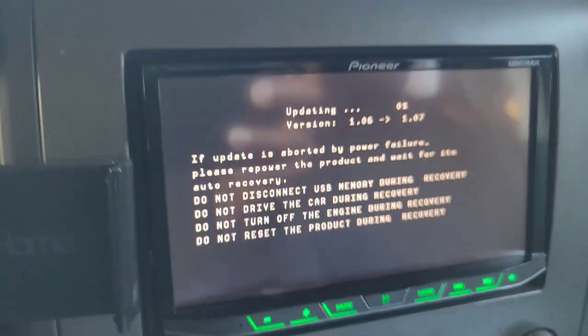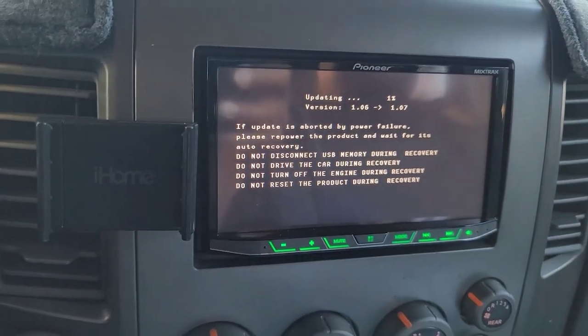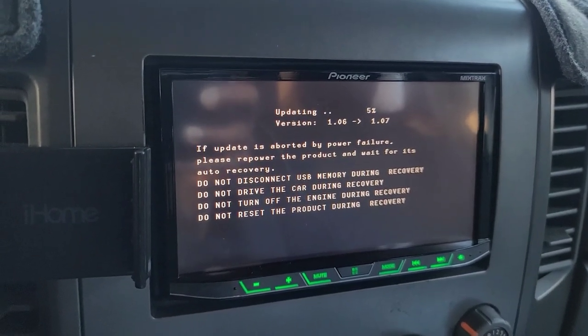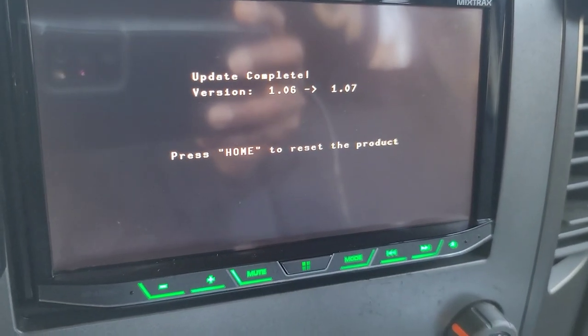It's going to show you the percentages. You can see version 1.06 to version 1.07. Let the engine stay running and don't touch anything until it's finished. We're back — it says update complete. It honestly didn't take that long.